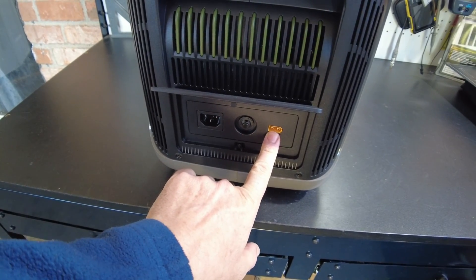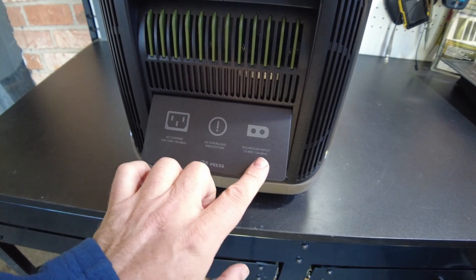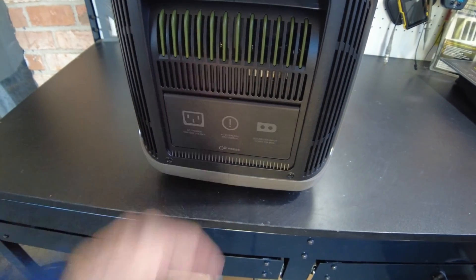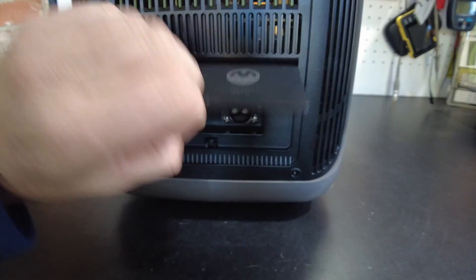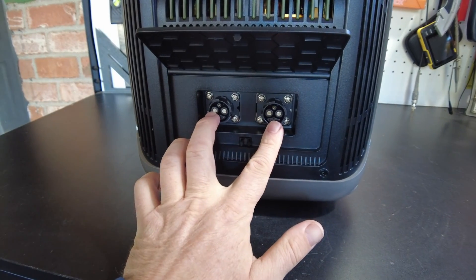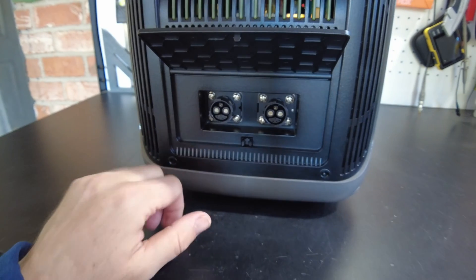On the side, we've got our AC charging input and a resettable fuse. We've also got our solar and DC charging inputs, which can handle 12 to 60 volts. On the other side, we have two expansion battery ports — I didn't know this model had expansion batteries. That's really neat.